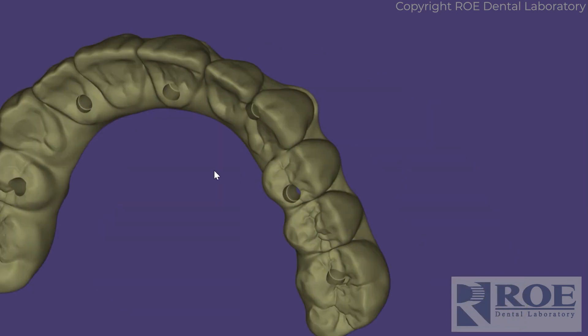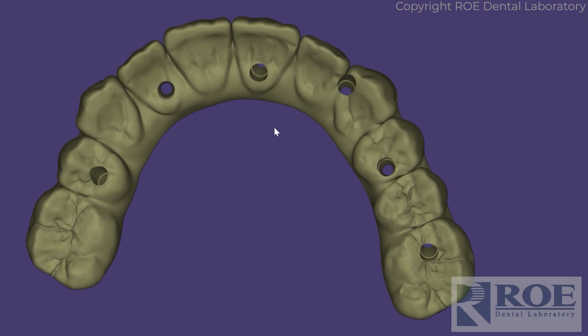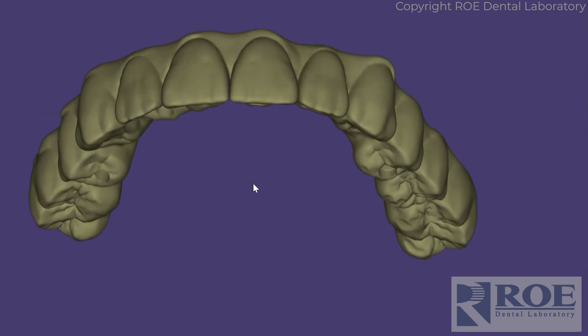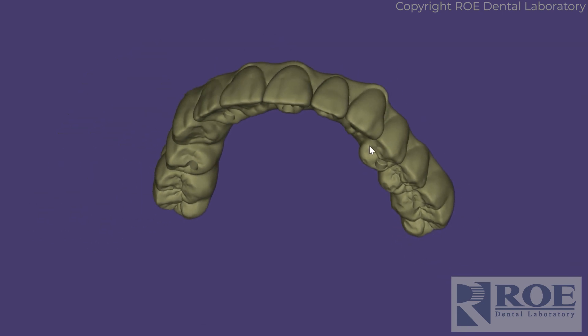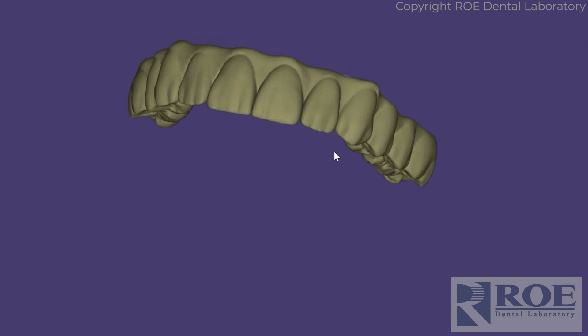They can be worn home for a period of time — a week, two weeks — to make sure everything is comfortable for the patient and everything is working well. If it's perfect, just do an equilibration and scan the occlusion. Then we can order the final zirconia Procera bridges. Just equilibrate until it's perfect, scan and send that in, and we can fabricate it.